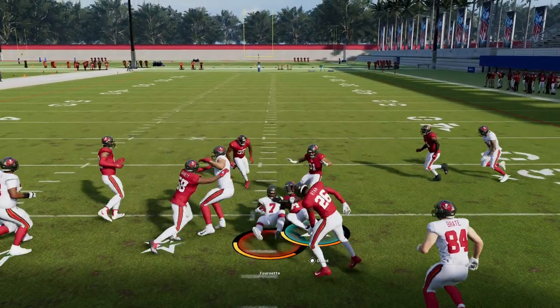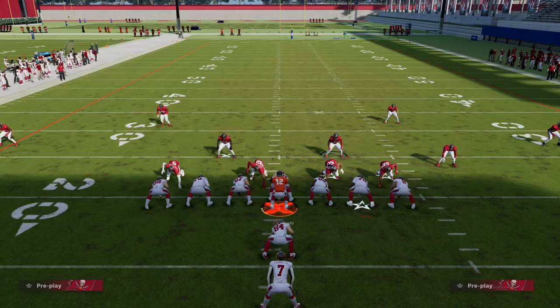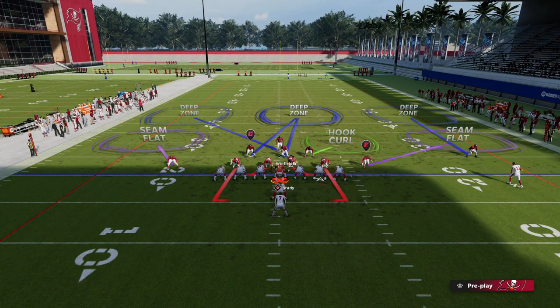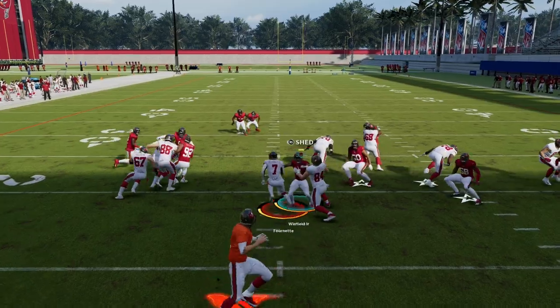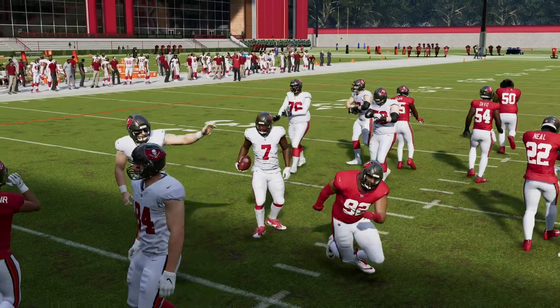Let me show you what happens if I need to user this guy. You'll see here that it's much harder — the gaps don't open as much because the safety you're usering is not in the run fit. So if you need a middle third defender, please just put the weak side linebacker in a middle third — he will still help out in the run, but now it really opens up things for your user to make plays.